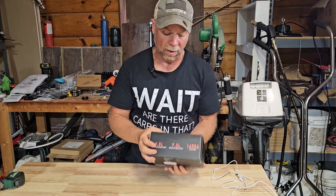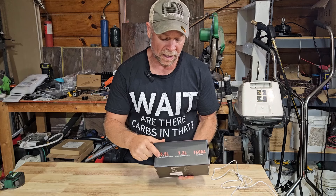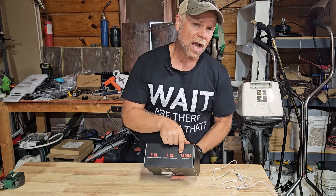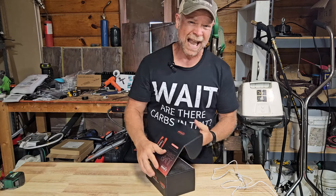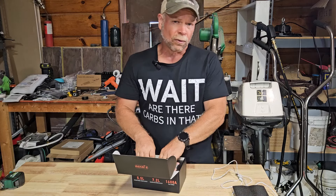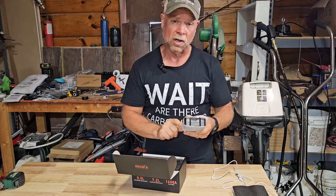This little power pack is going to be good for a 5.5 liter diesel engine or a 7.2 liter gas engine and anything below that. 1600 peak amps and the current amp is 800 amps. A typical passenger car is going to take anywhere between 300 and 700 amps to get it to turn over and start.